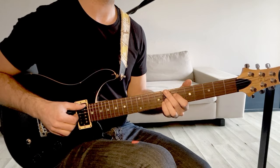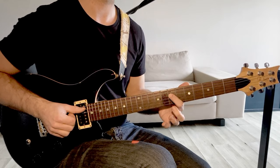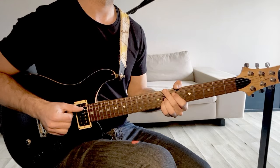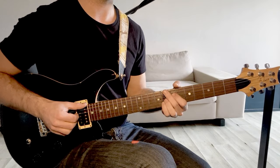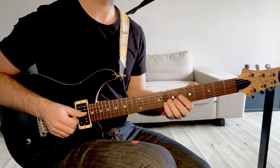Pour faire un accord mineur 6, on va changer la 7ème, le Si bémol, vers un La bécart. Donc il faut que tu repositionnes un peu tes doigts pour faire 8, 7, 8, 8.